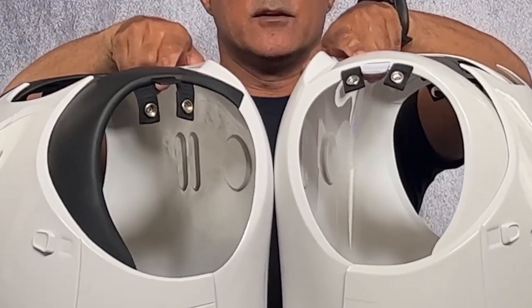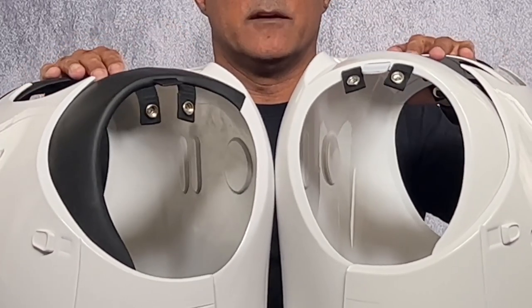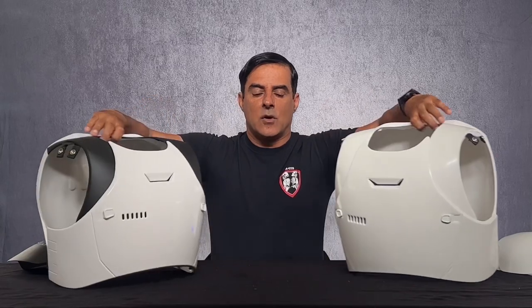There we go — there's the chest, both versions of it. I hope this answers some of the questions for you guys on the First Order chest plate. Once again, Adashir Radpour, TK-42128, Southern California Garrison, Los Angeles Squad. Happy trooping.